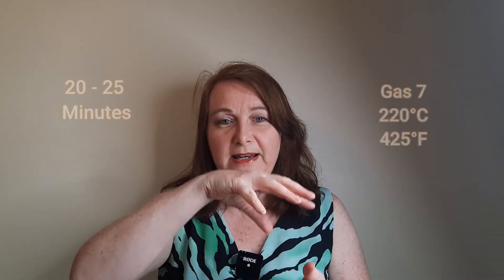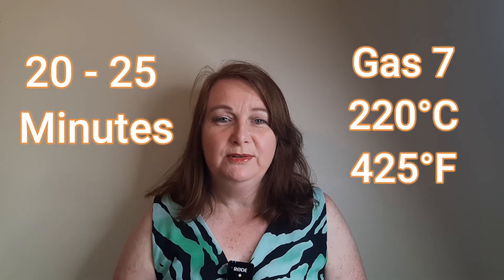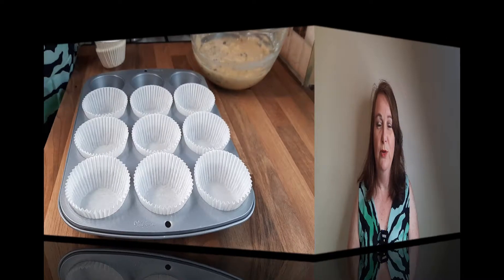Now we need to let that rest for about 5 or 10 minutes — you don't put it into your tin straight away. We're going to put the oven on after you've made your batter mix, and while the oven is heating up, the batter is resting. With this recipe, it's good to have a nice hot oven, and that helps the nice round dome form at the top of your muffin. Nice high oven — gas mark 7, or 200 degrees.